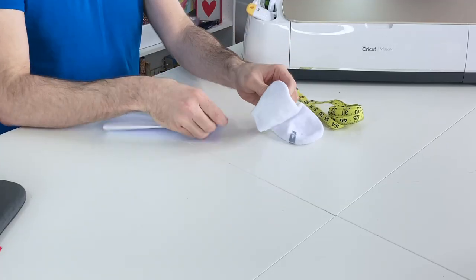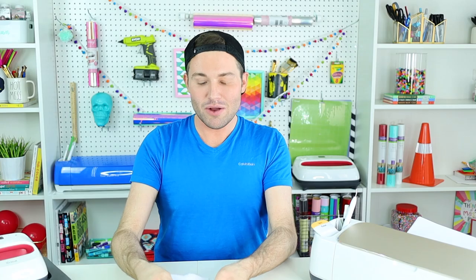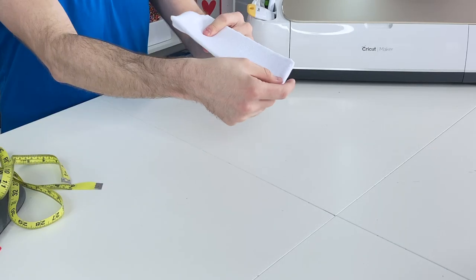So step one is measuring. We're going to take a piece of cardstock and fold it into thirds and tuck it right into the sock. This actually serves two purposes: it gives us a flat surface to apply our infusible ink to, but it also keeps the infusible ink from leaking through to the top of the sock. You should have something that looks a little bit like this. You can see the little pucker — that's the heel of the sock. What we want to do is start our measurement right below that and have it run down to about an inch below the toe of the sock. For my sock, that'll be seven inches. And then measure side to side as well — for my sock, that'll be right at three and a half inches.